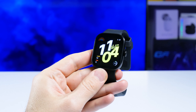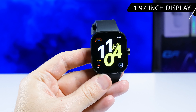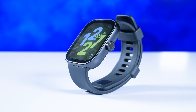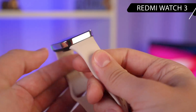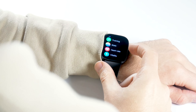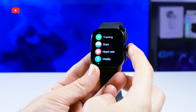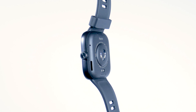The Redmi Watch 4 has a big 1.97-inch display, which we will talk about a little later. One of the main features of the new Redmi smartwatch is an aluminum alloy frame as well as a metal crown. The previous generation Redmi Watch 3 had a plastic body and no crown. The crown is very handy — you can twist it to navigate through the menus. On the back, we can see health tracking sensors, charging contacts, microphone, and speaker.